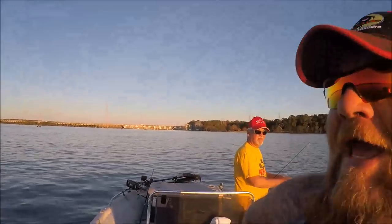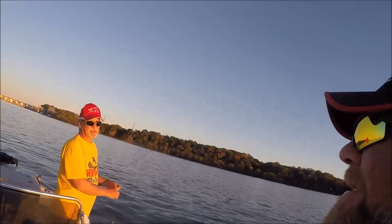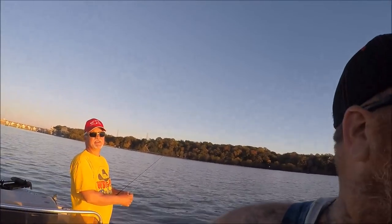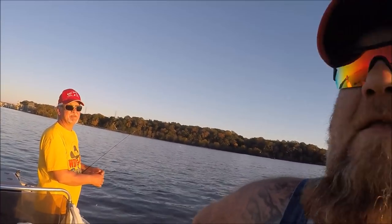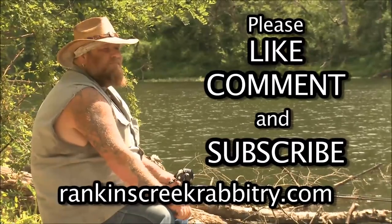Alright guys, well that's going to do it for this video. We appreciate you guys watching. Check out Harley's channel — I will leave a link to it in the description box. Thank you Harley for coming out, we had a great time. It's been a month since that video of all that craziness going on down here, and here we are again. We had a good time and I hope the video wasn't boring. We'll try to get more next time — so until next time, we'll catch you in the next video. Fishing!